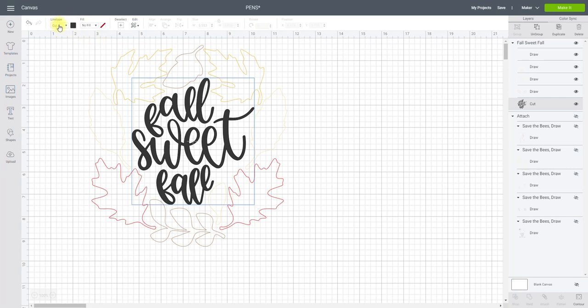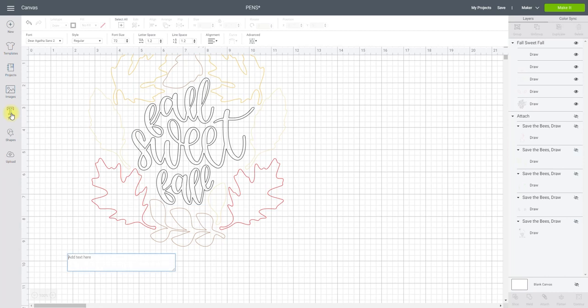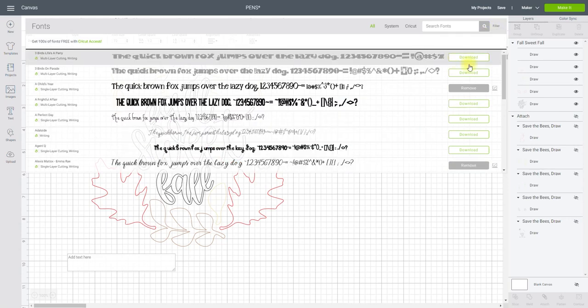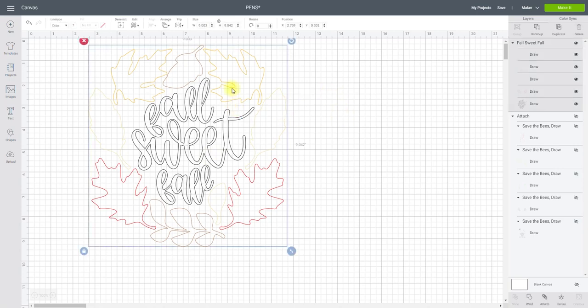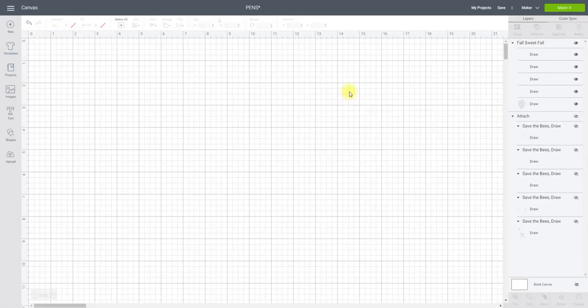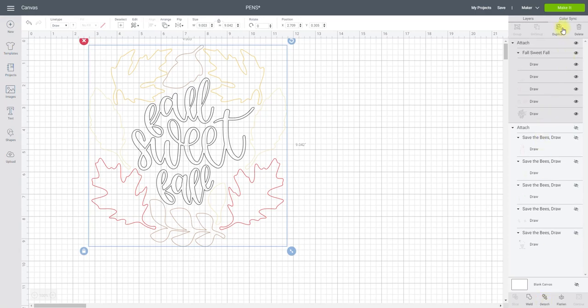If you change the writing from cut to draw and the text is thick, you'll get a double line. You have two choices: leave it like that, or go to your text and choose a writing font. Go to Filter and Writing, choose a writing font, and change the text. This is currently all grouped — you need to attach it, because if it's simply grouped when you go to Make It everything will be jumbled. Make sure you attach, and then you can go to Make It.